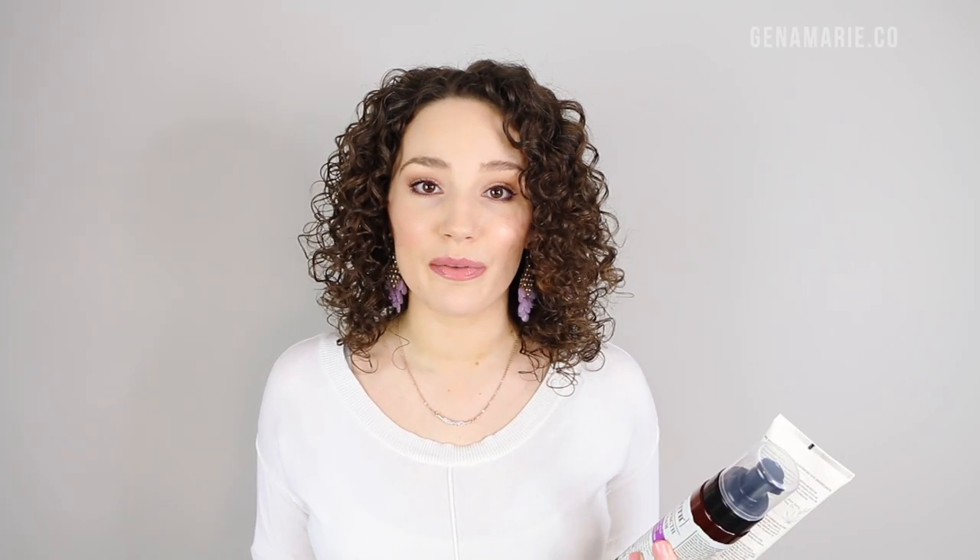Thank you to CurlSmith for partnering with me for this video and helping share the information about protein versus moisture, because I definitely think it's very important to understand. I have done a full video on how to correct protein overload where we go into more depth about protein and all the science-y stuff. We talk about which proteins are right for your hair type, so you can check that out down below. I also show you how to do a stretch test, which is the most accurate test you can do to find out if your hair needs protein or moisture.